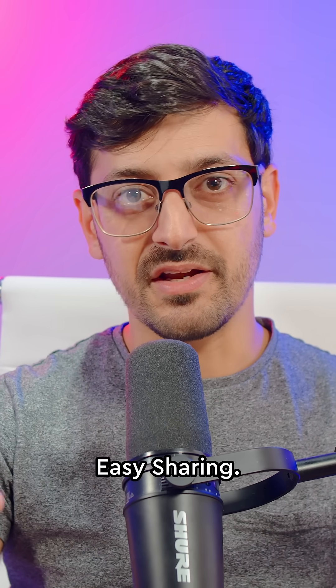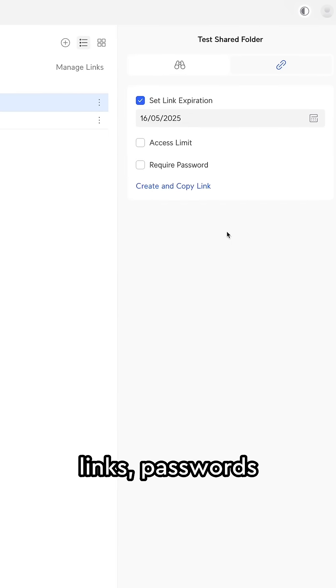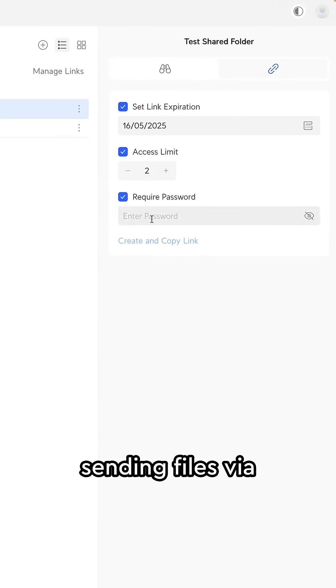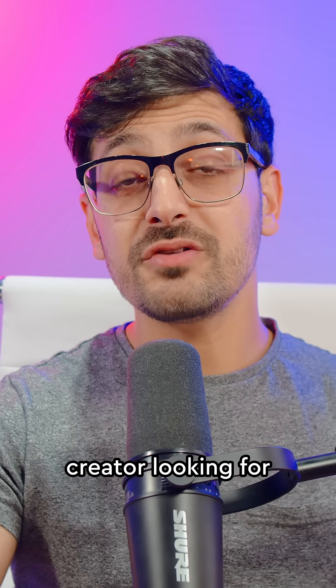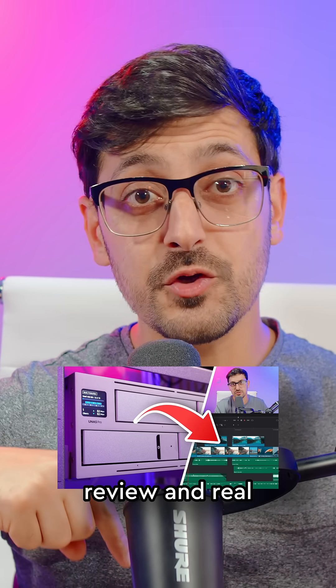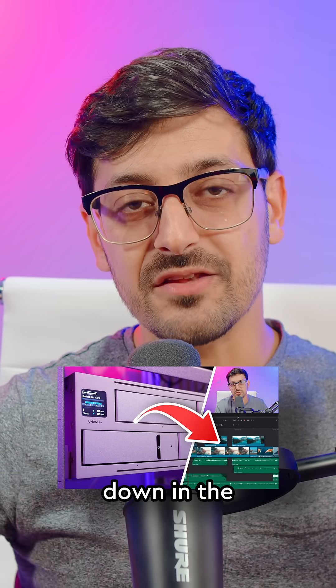And number five: easy sharing. Built-in sharing lets you send files with expiring links, passwords, and remote access — no more uploading to Dropbox or sending files via WeTransfer. So if you're a creator looking for storage, the UNAS Pro is the one for you. You can watch the full review and real-world editing test in the video below.